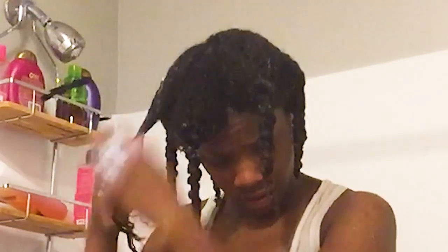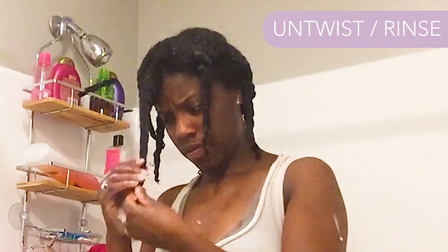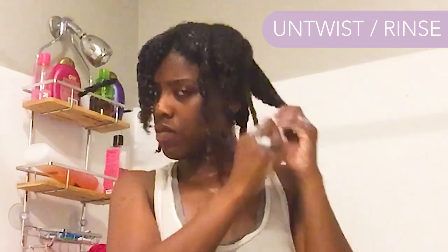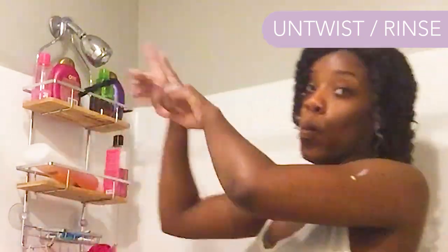I'm going to skip ahead to the last section — you can tell I'm a little tired, there's definitely a lot of arm work, and it's really changed my perspective on wash day. I've never put in this much effort before. But look at how little hair I lost — I'm so used to losing more than that. So we're going to untwist and rinse all that conditioner out now that we're done.